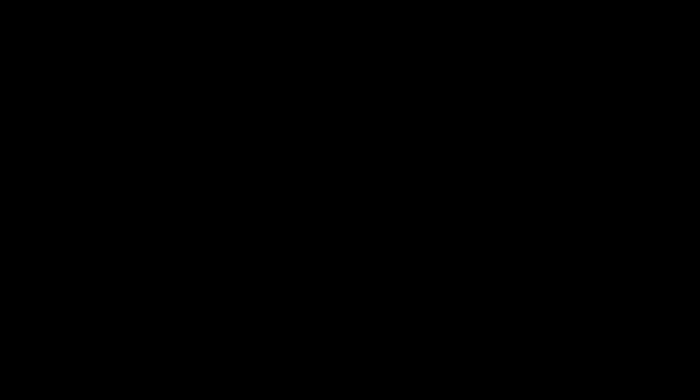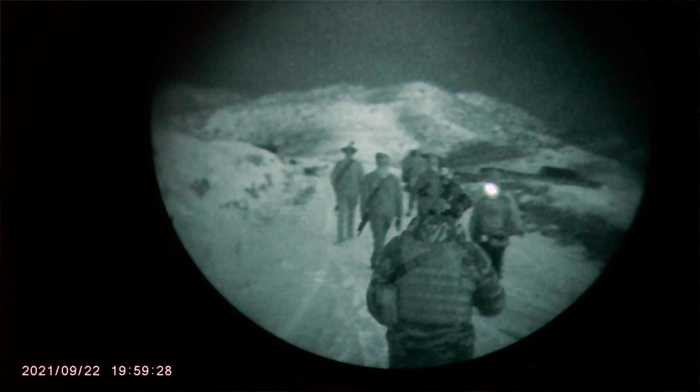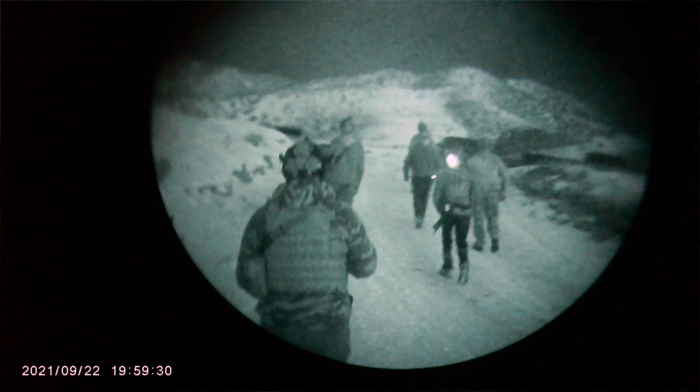Being able to have these and just record everything is really big. Going through different night vision courses, different training, and being able to get footage capturing exactly what I'm seeing — that's really big, and I definitely appreciate it, especially from the standpoint of content creation. I've used these quite a bit on different units, whether it's PVS-14s, these DT-NVS's, or PVS-31s. They've done a good job.